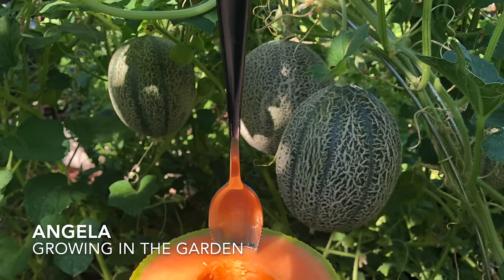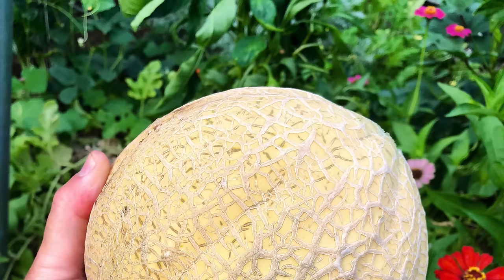Have you ever eaten a homegrown cantaloupe right off the vine? If you have, you know why we grow cantaloupe. Nothing in the store can compare to the sweet taste that you get from growing your own cantaloupe in your garden. In today's video, I'm going to share all my best cantaloupe growing tips.